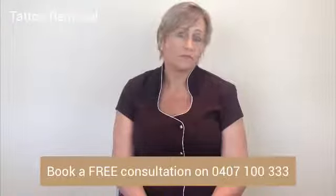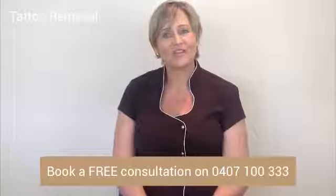Please book in for a consultation so I can talk with you in more detail, have a look at your tattoo, and give you a better idea of which approach would be best for you. I look forward to meeting you.